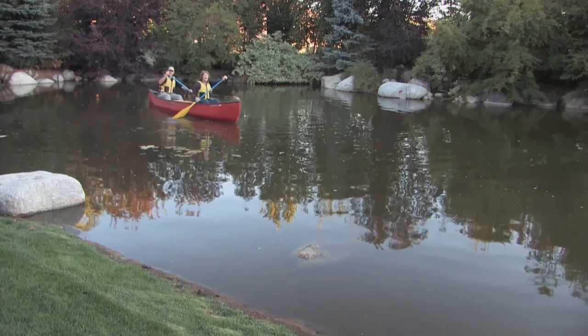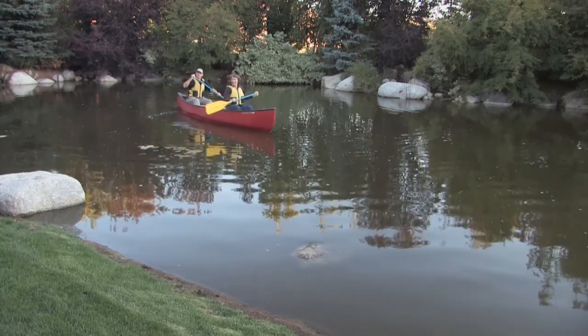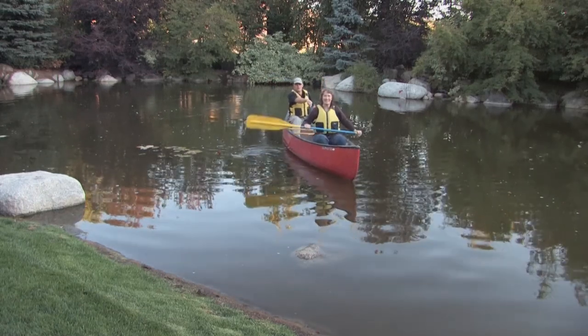When you're working together, it's all about communication and teamwork. The sternman — my position — is the one that gives the directions, and the bowman is the one that sets the pace.